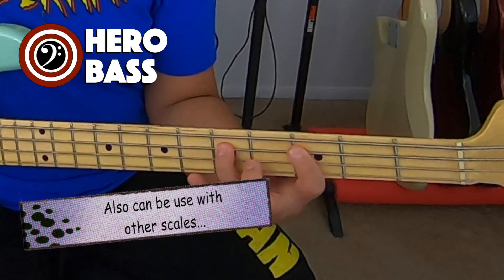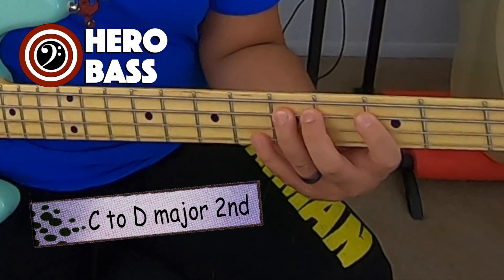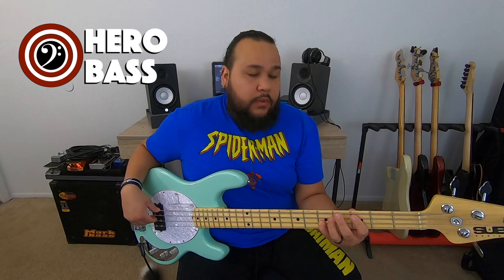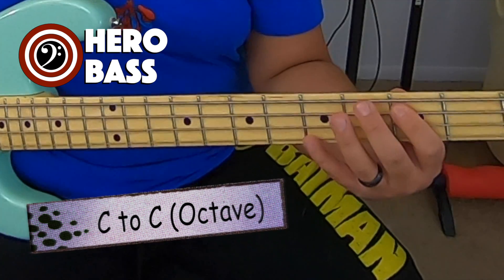We can also take all this and play it with a minor scale. I'm going to use the same scale. This is a natural minor scale — you can play with any of the other minor scales. So, with that being said, we have here: a major second again, to a minor third, to a perfect fourth, to a perfect fifth, to a minor sixth, to a minor seventh, to an octave.